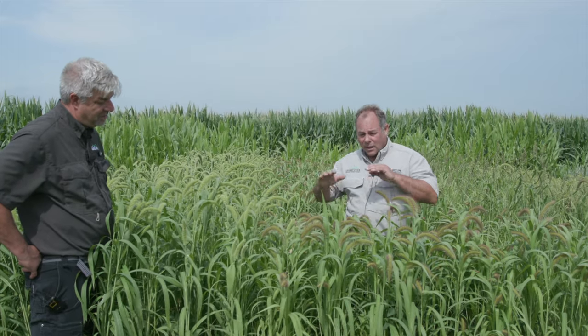One of the drawbacks is they don't get any more yield in three months than you get in six weeks. They just basically top out and then they're done. They don't regrow very much after you cut them, so they're pretty much a one-cut wonder.